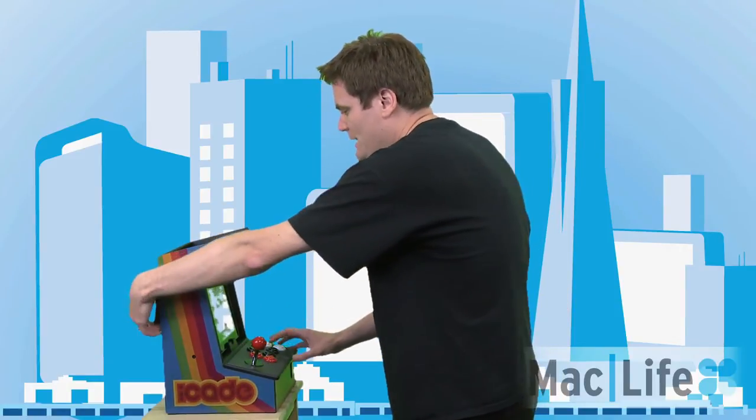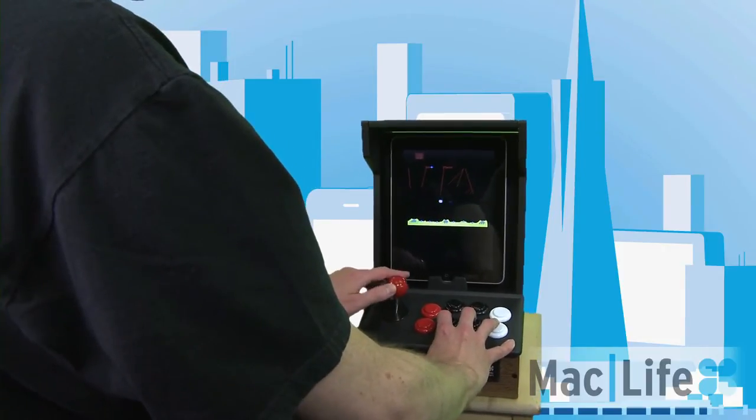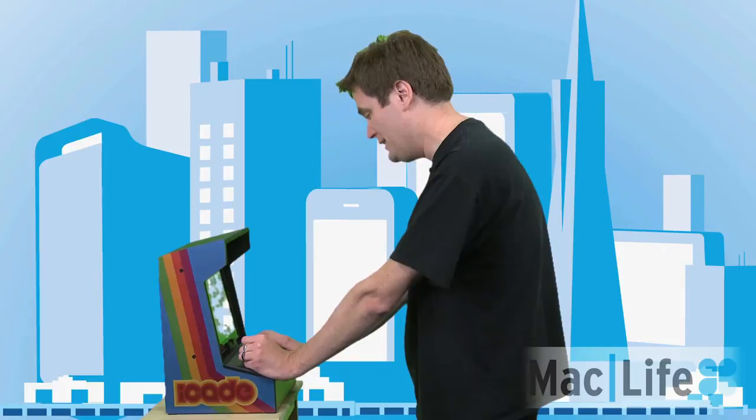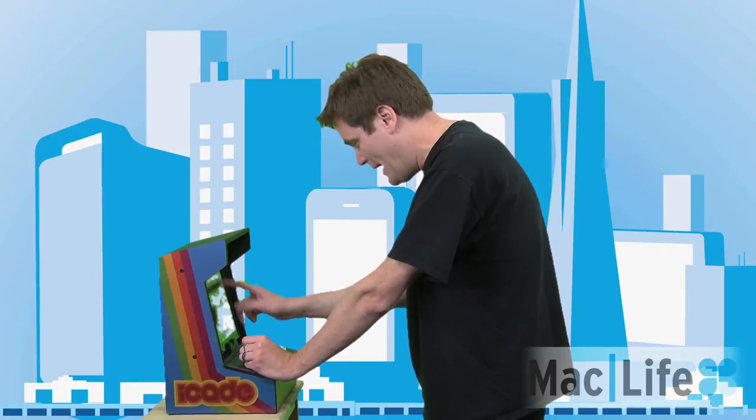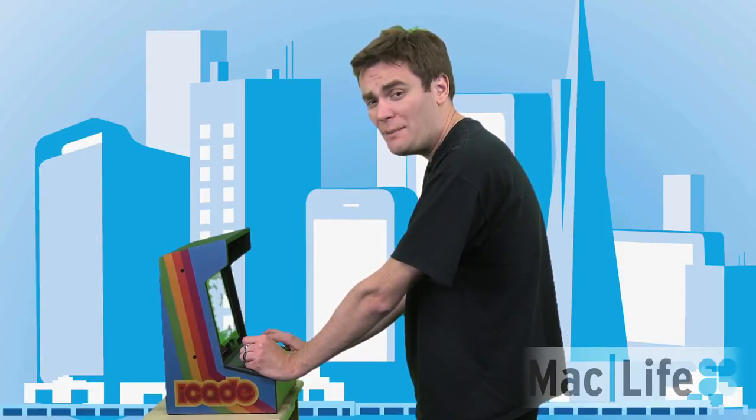We just got it so we haven't been able to figure out any other games we can play, and unfortunately if you want to just keep playing Atari games, that's going to get boring pretty soon. But never fear — we'll have a full review of this thing on MacLife.com and in MacLife magazine.